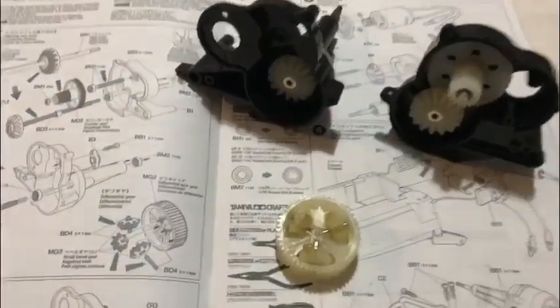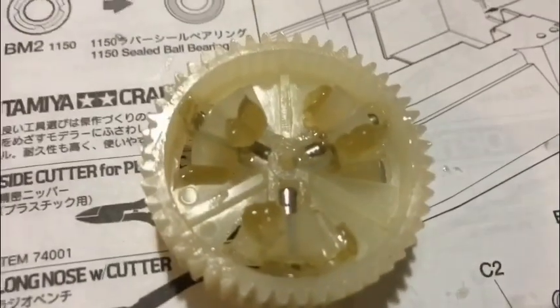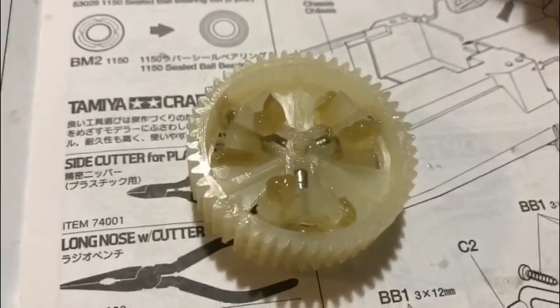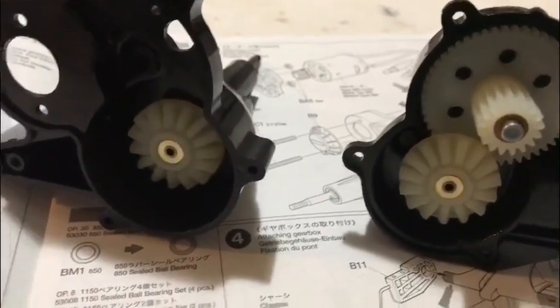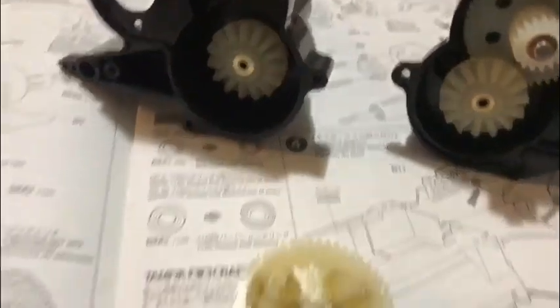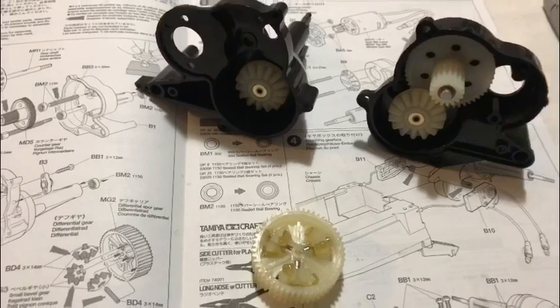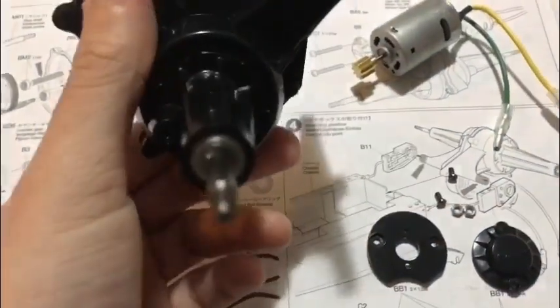That's the messy part done - ball races are fitted, nylon gears are fitted, and the diff is built. It's not a complicated one. Don't be shy on the Tamiya grease that's supplied - get plenty in there. I've got to put it on these gears yet and then the gearbox gets closed together and sealed. As I said, don't be shy on that because that's probably the most crucial part of the whole build.